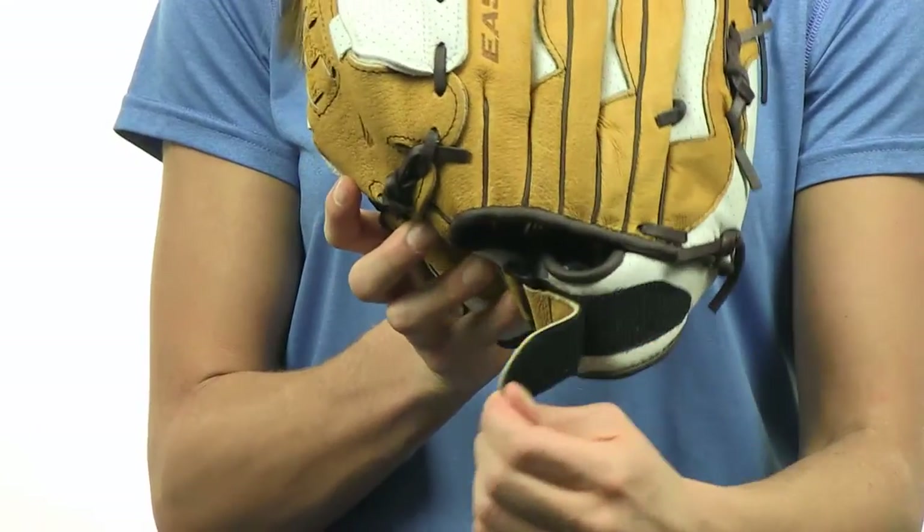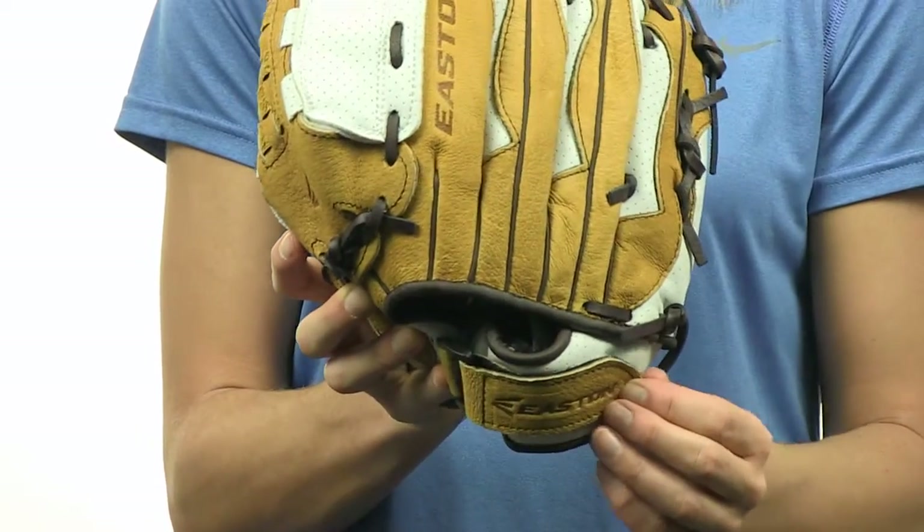The VRS Palm Pad helps protect from sting, while the Lockdown Adjustable Strap provides a customized, secure fit.